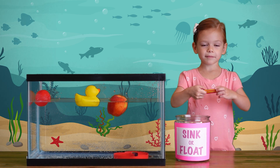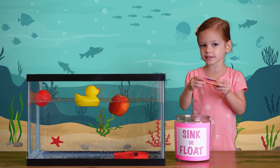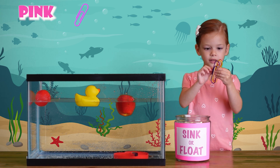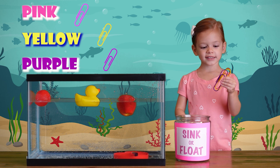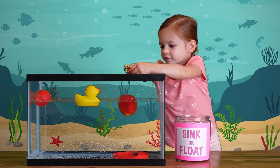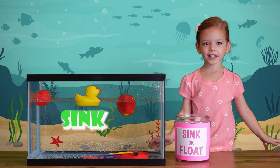We got some paper clips. Let's see what happens if we put them in the water. We have three paper clips — pink, yellow, purple. Let's see what happens. One by one. They sink! They sink!